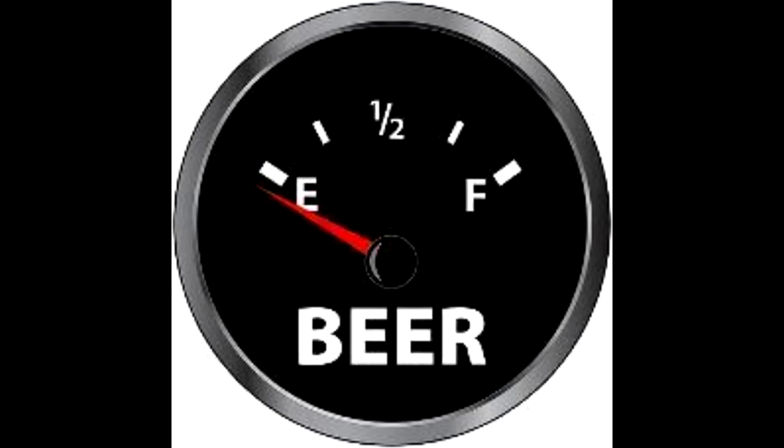Hello everybody. Looks like the gate says it's empty. Let's take a walk into the kitchen and see what's in the fridge today.